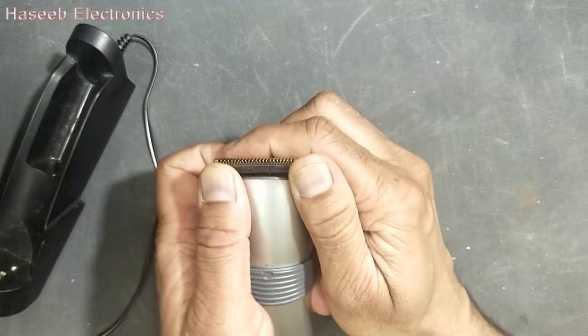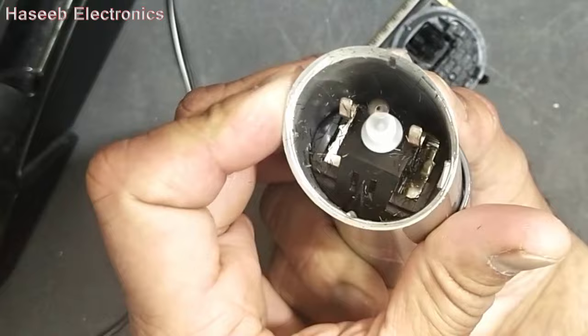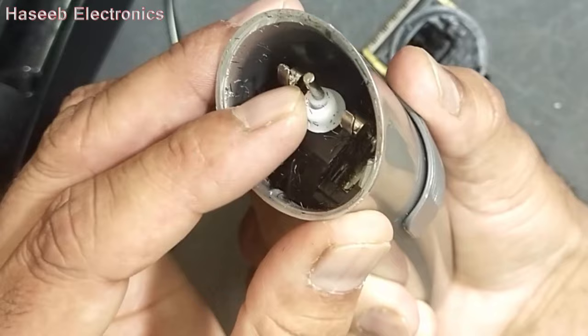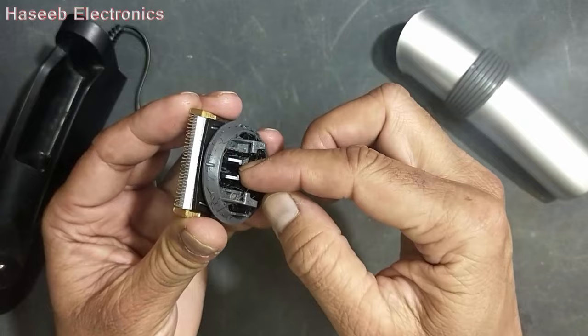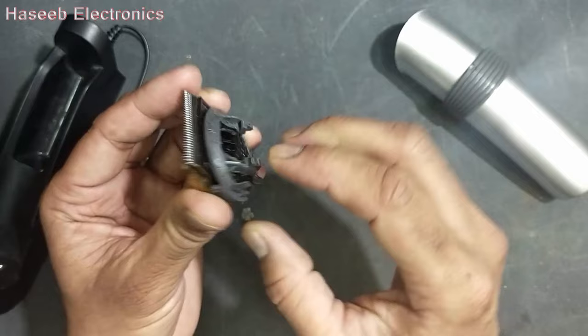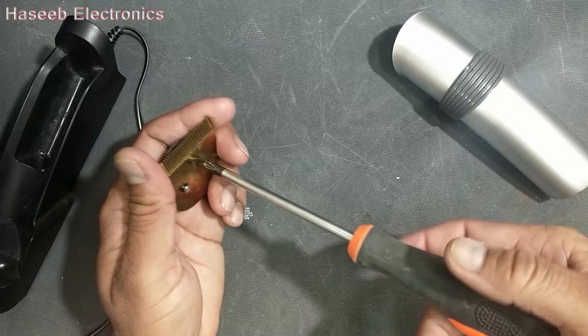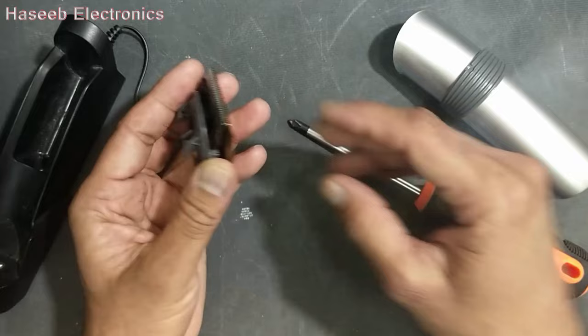We can test it. Remove this trimming head. Check this motor — it moves freely but it has no power. The motor does not have power. So if we check this trimming head, it is moving freely. If it has some obstruction, we can remove these two screws and clean it and then apply silicone oil.